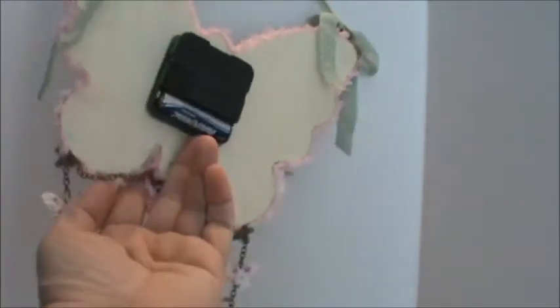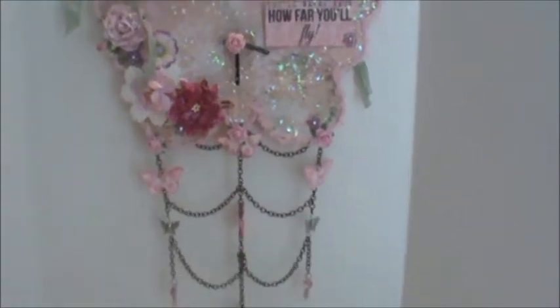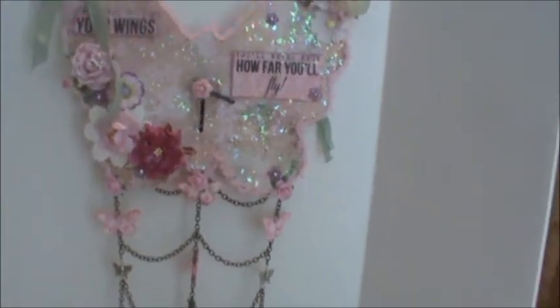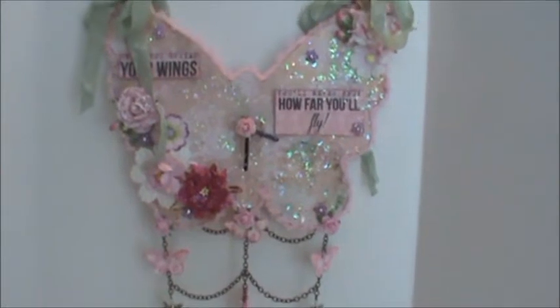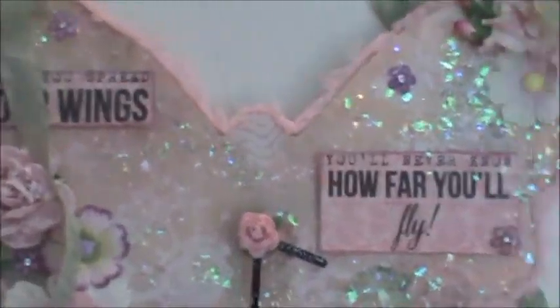First of all, I just want to show you the back of my project — I didn't finish it because I wanted to show you what it looked like. It's just a little wooden butterfly clock that I purchased at a dollar store for about two or three dollars. If you measure from the tip of the wing to the bottom of the dangle, it's about 24 inches with the chain charm. I'll just zoom in here a little bit — there's a lot going on.